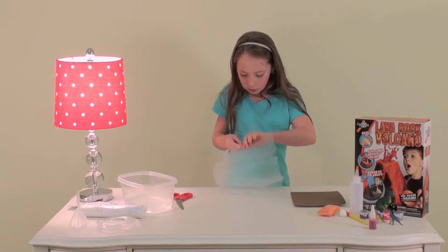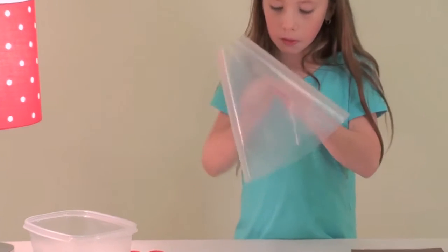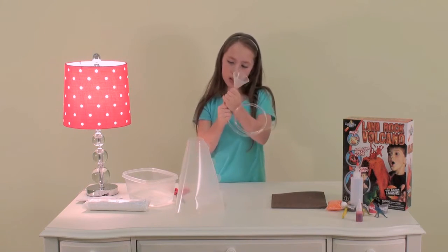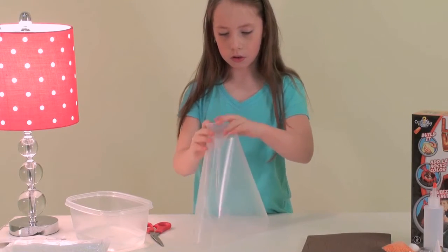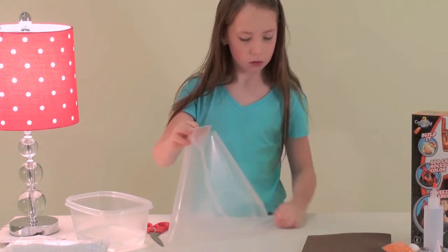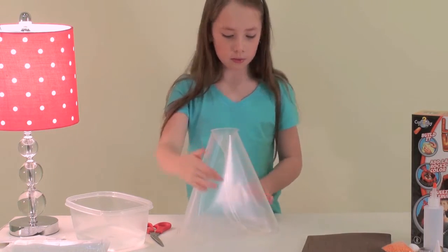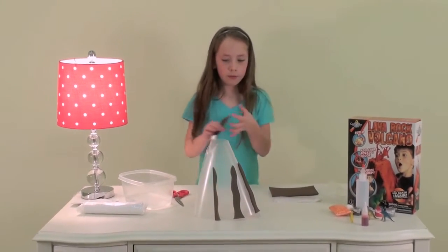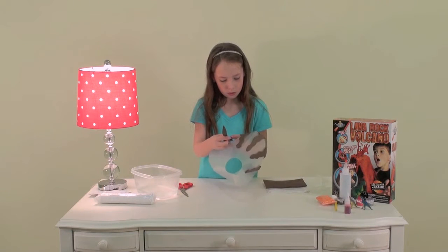First we put the volcano base together by sliding the notches into place. Then we attach the tube to the bottom of the funnel. Set the funnel tube through the hole in the bottom of the base. Then we peel off the back of these foam bits and place them around the base. This creates a cool texture on the volcano.